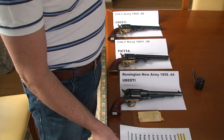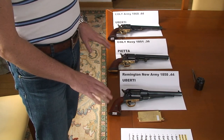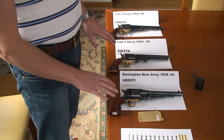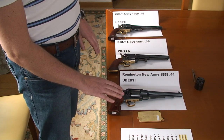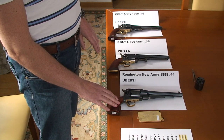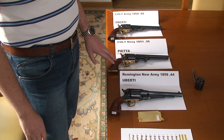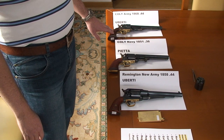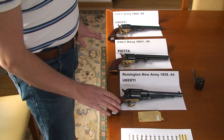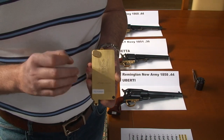To give you some idea how it works, I picked up three of the most well-known revolvers — I think these are classic examples of all types of revolvers that are very well known worldwide. The first one is the Remington New Army 1858, caliber 44, made by Uberti. The second is the Colt Navy 1851, caliber 36 — a smaller frame, made by Pietta. The third is the Colt Army 1860, caliber 44, made by Uberti.